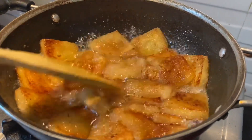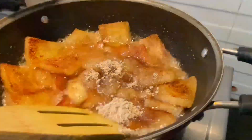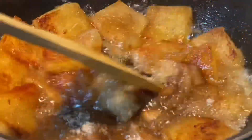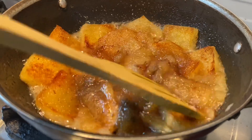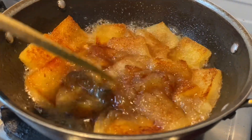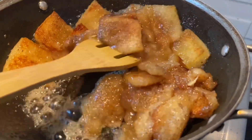Thank you so much for your comments. We have a lot of fresh bread and we are going to make sure the bread is healthy. We feel healthy about the bread.